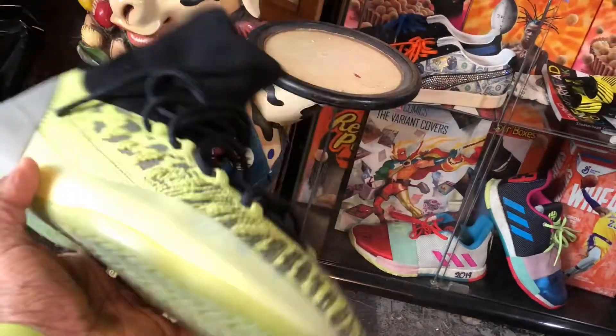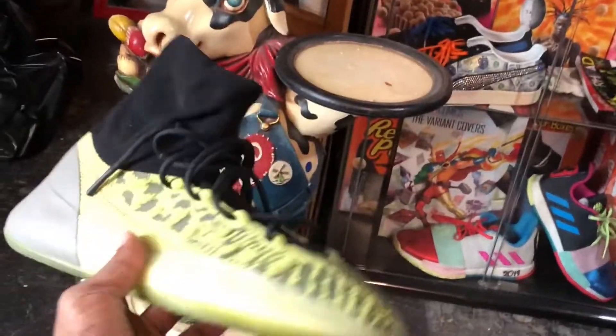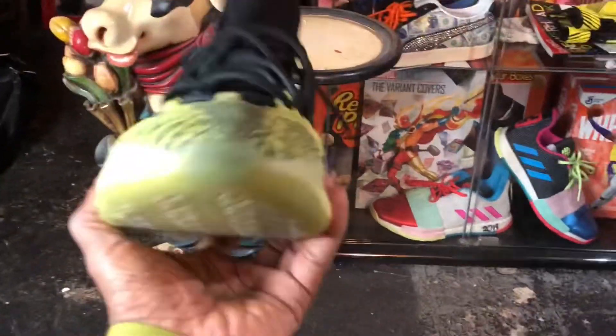Crazy. I wish it glows in the dark — that would be crazy as well. But this is the new colorway.